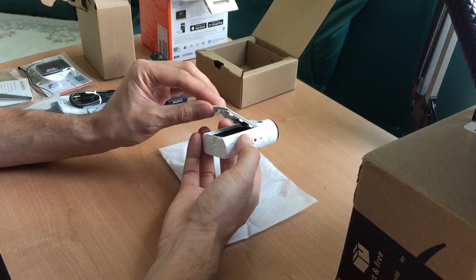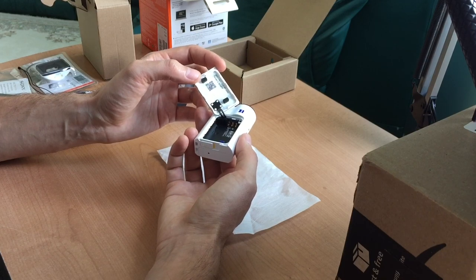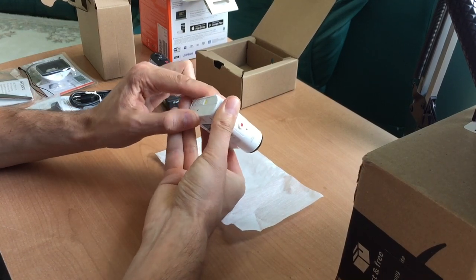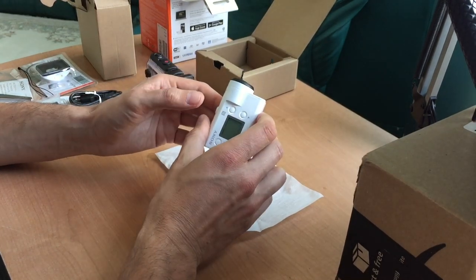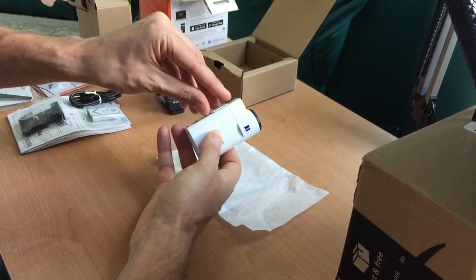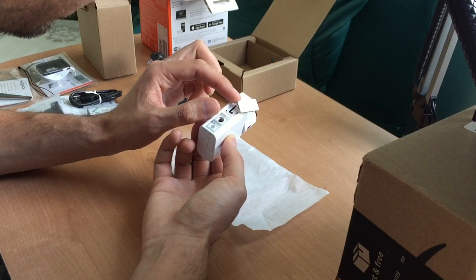Here we go — we're lifting it up, and here's the battery compartment. The compartment is very nicely secured. And we have a third compartment for the micro-SD card, which is in the bottom. It's very easily removed. It is compatible with the Sony M2 card or micro-SD.